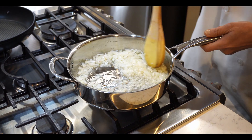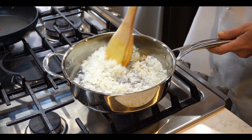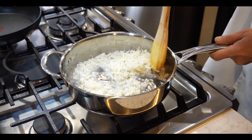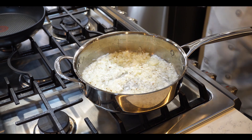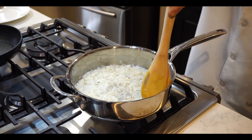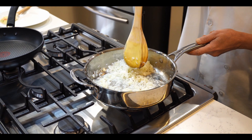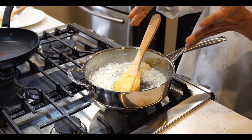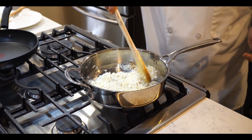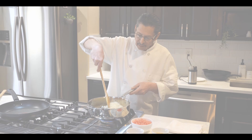Now we have two medium-size finely chopped onions. We need to fry the onion for at least five to six minutes until it starts changing color. Then we will add the tomato. You can increase the flame to medium-high if you can control it; if not, just fry on medium heat.